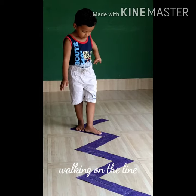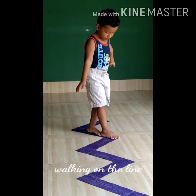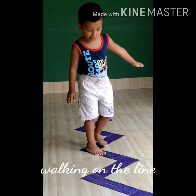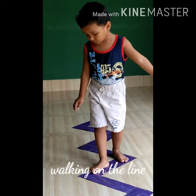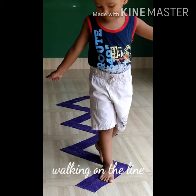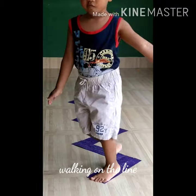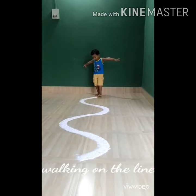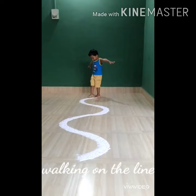As you can see, he is trying to walk on a zigzag line, maintaining his balance and trying to walk without stepping out of those lines. See how wonderfully he is walking — that's very good!